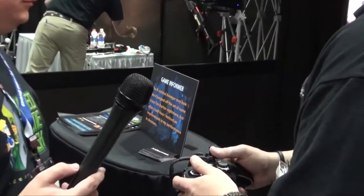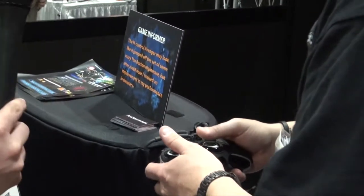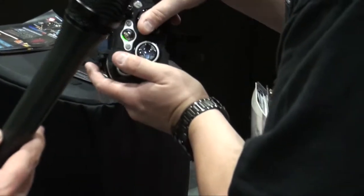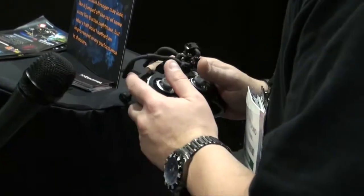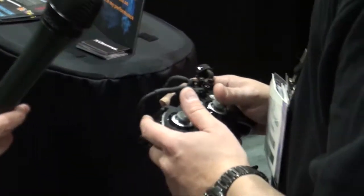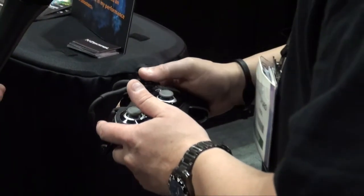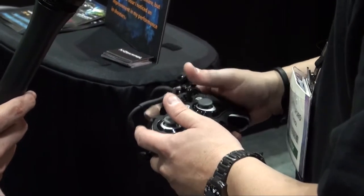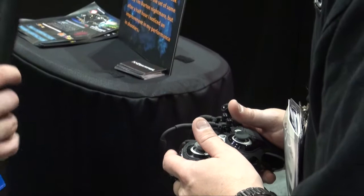Ordinarily without this, you need to move your thumbs off of the analog sticks. With the Avenger, I'm able to run, dive, and shoot coming around a corner without moving my fingers off the analog. If we're playing one-on-one, there's no way you're beating me — you run out of ammo and have to go for the button; I'm already there. You need to switch weapons and you're reaching over; I'm already there in a split second.